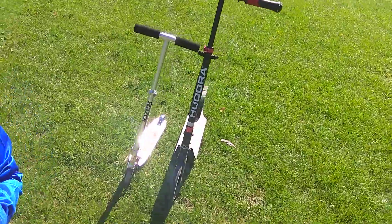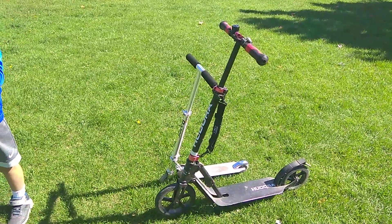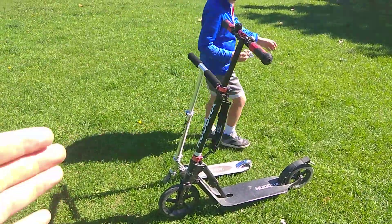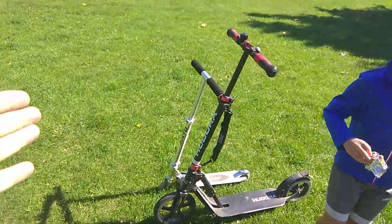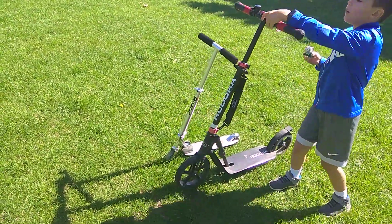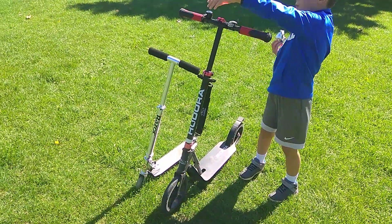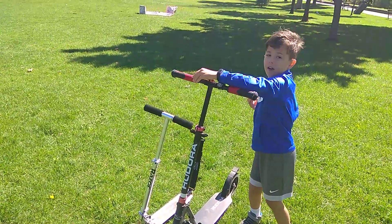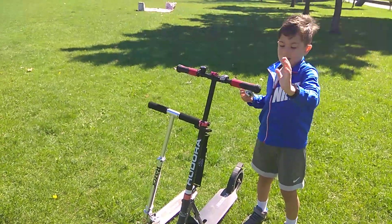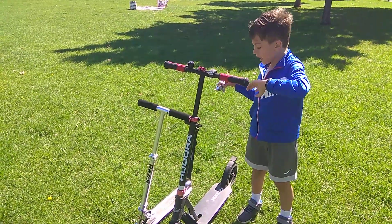Great, great kick scooter. Highly recommend investing into one of those scooters. It doesn't have to be Houtora in particular — if you find something that you like better, go for it. Say bye for the camera. Bye, bye. See you in the next video to see the scooters with Daddy. Bye!